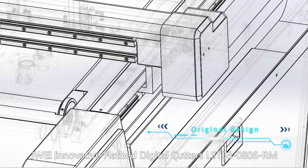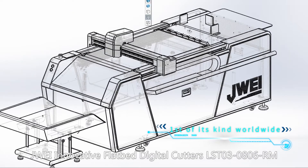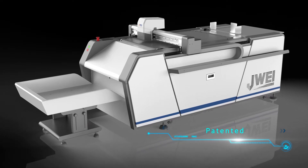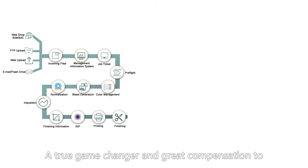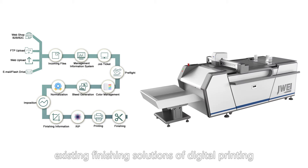J-Way Innovator Flatbed Digital Cutter LST03-0806RM — a true game changer and great complement to existing finishing solutions for digital printing.